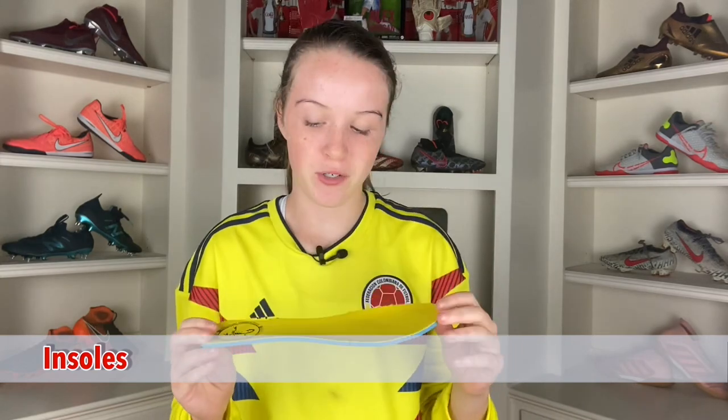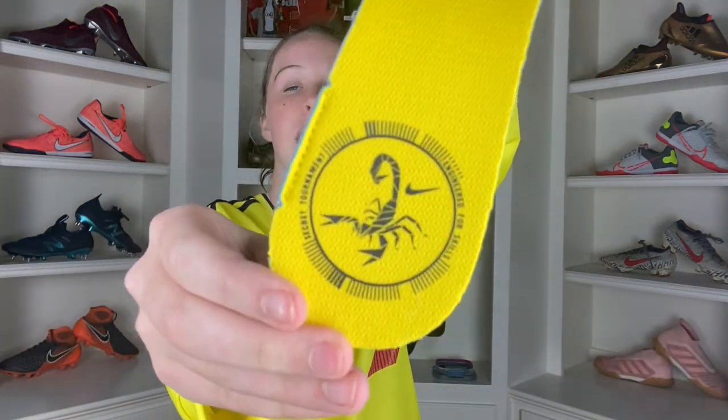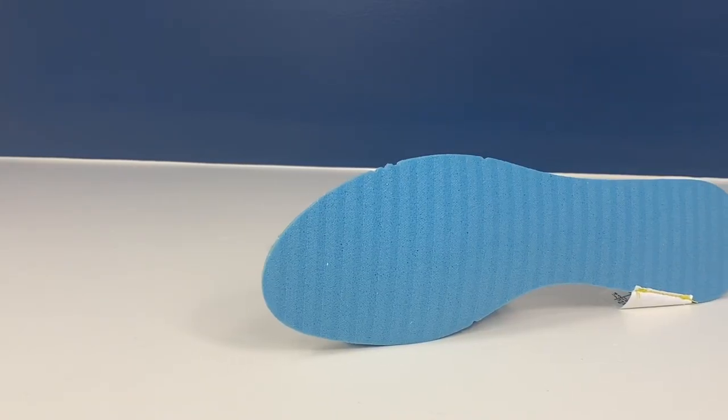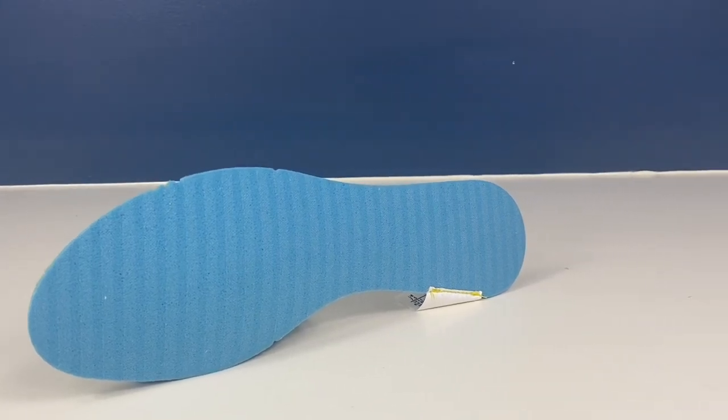When it comes to the insoles, nothing too special. You have a nice little yellow top, a Scorpion logo saying 'engineered for skill,' as well as a secret tournament which the commercial was actually based off in 2002. These are supposed to be non-removable insoles, but honestly the glue didn't hold up too well — I just pulled it out with ease, and it really acted like removable insoles. Pretty okay insoles.